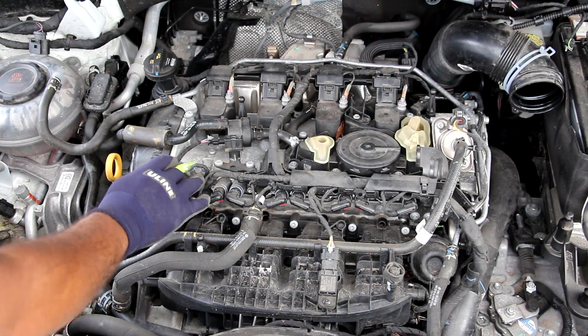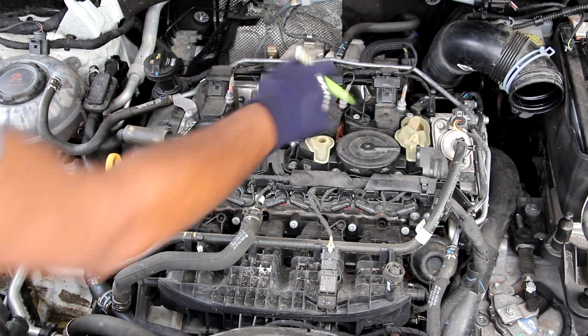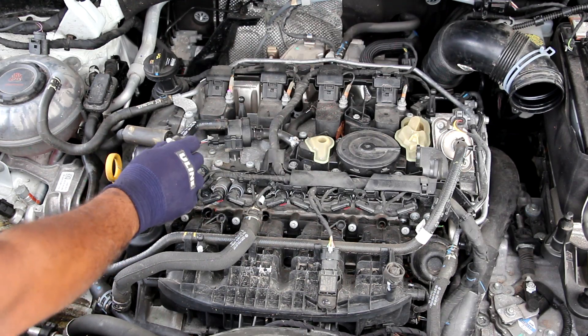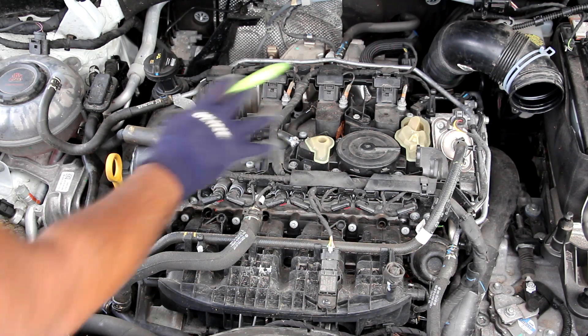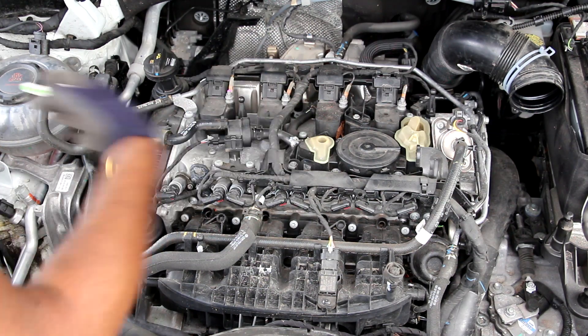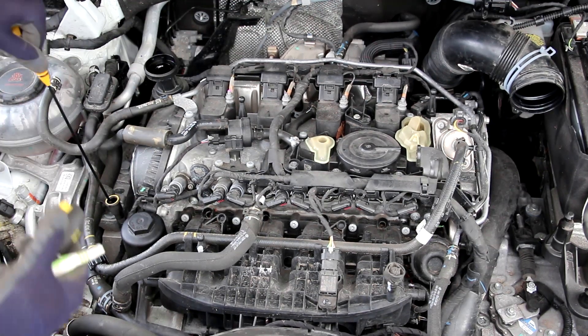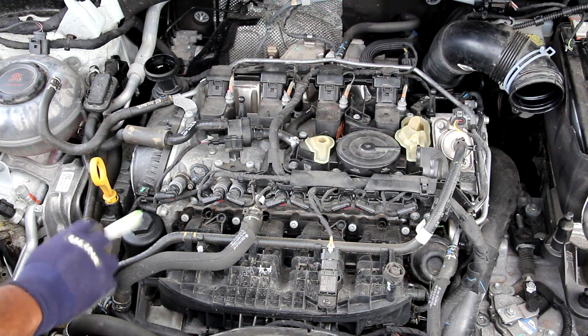Looking on top of the engine we've got the four ignition coils, and thus the spark plugs are pretty easy to access right on top. The valve cover is made of metal, surprisingly, however replacing the valve cover gasket is going to be quite the job because there's a lot of wires, hoses, and valves running on top of this engine that you need to disconnect. This engine takes 0W-20 weight oil; the dipstick is located right over here and interestingly the oil filter is also located right at the top.